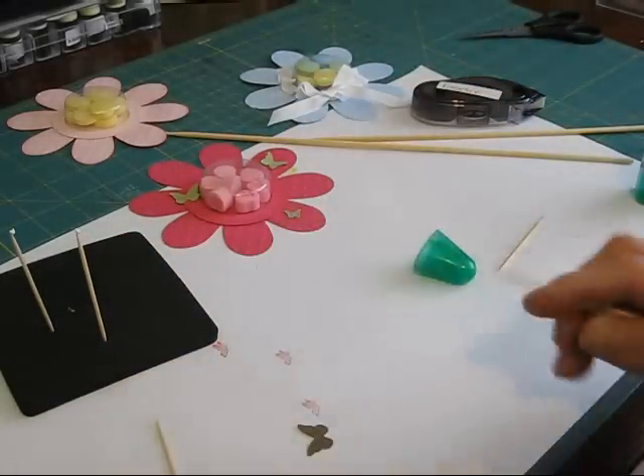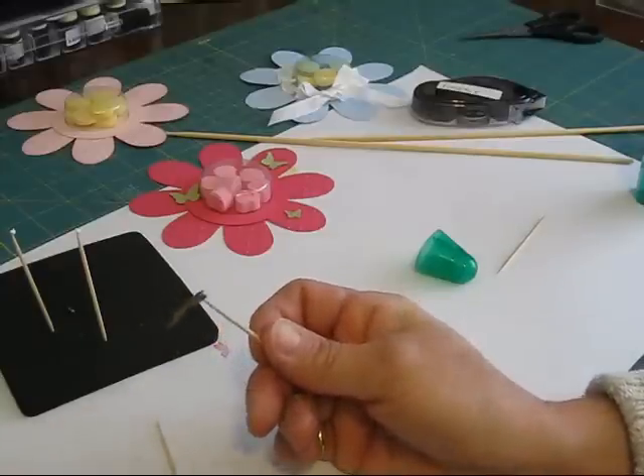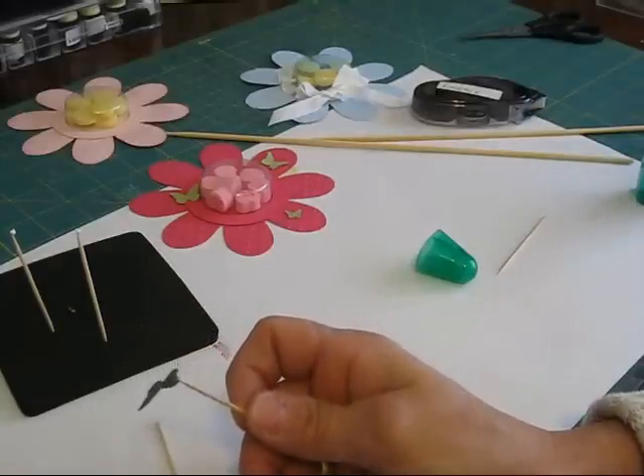You just — right there you can see — take this. It's a wonderful homemade tool. Till next time, happy stamping!